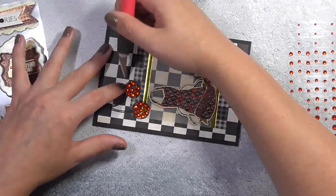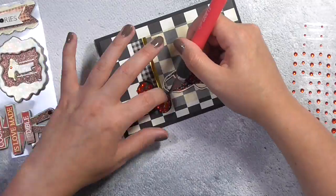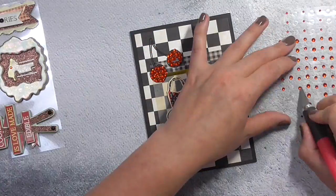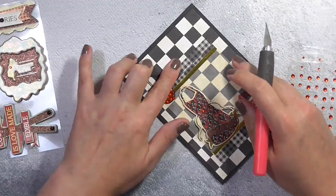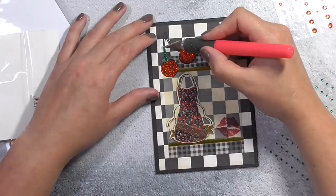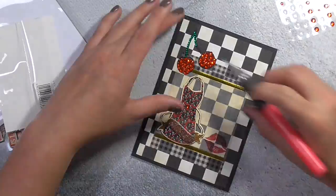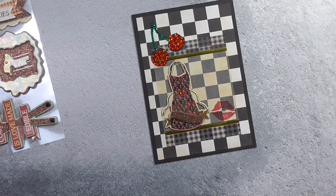I've got these red gems and I just wanted to cover the cherries completely, so rather than paper piece them or colour them in I went ahead and actually filled in those cherries using a couple of different sizes - I started with the largest and then as the gaps got smaller I used the smaller gems. I think it looks really nice, I'm really pleased with how this turned out. I did bring in some green gems from my stash to fill in the stems of the cherries. I could have stamped the leaf as well and filled that in but I didn't really think of it at the time.